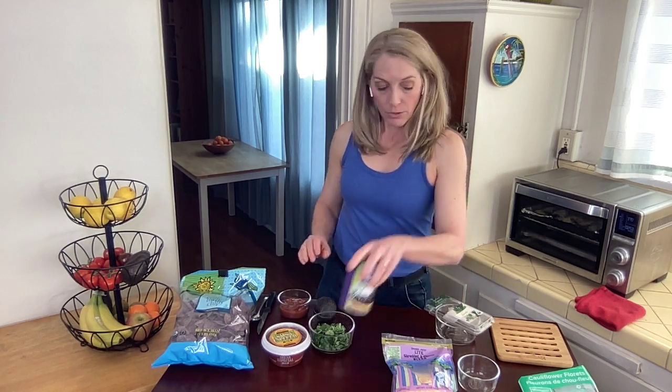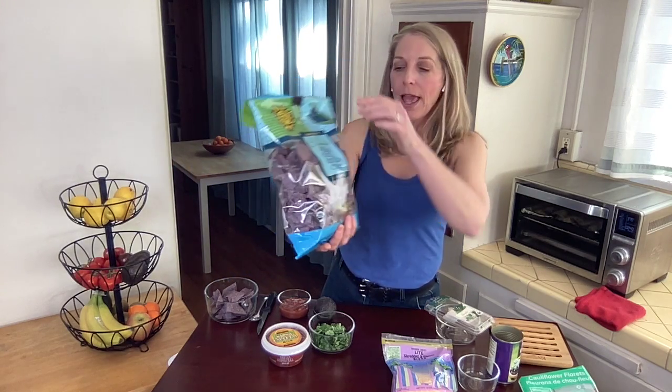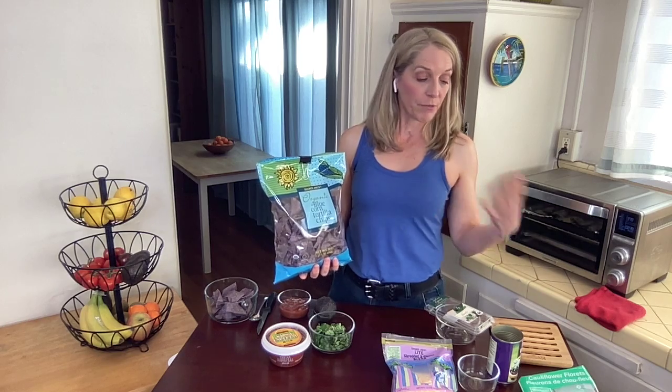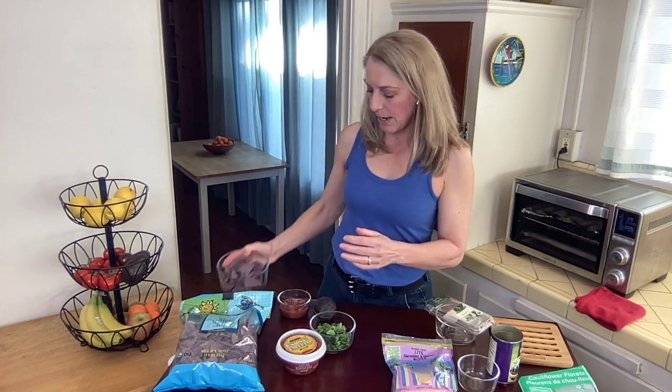Obviously for nachos, you want some chips too — it's not just going to be the cauliflower. We are going to use blue corn tortilla chips, and it's 10 chips per serving. So if we're making two servings, we're going to be using 20 chips. Ten chips is basically a good handful, so you don't necessarily have to count them all out one by one.